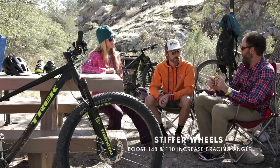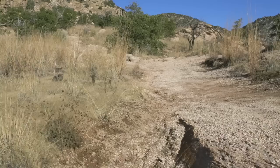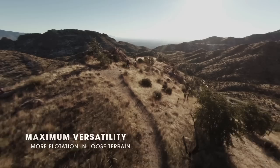That gives you a stronger, stiffer wheel and also gives you the clearance for that big tire. The 29 Plus kind of reminds me of a fat bike — is it kind of like a fat bike? What we wanted to do with this bike is give it maximum versatility. Obviously a three-inch tire isn't as wide as a four- or five-inch tire, but it's a much bigger diameter, which gives you some of those additional flotation characteristics.